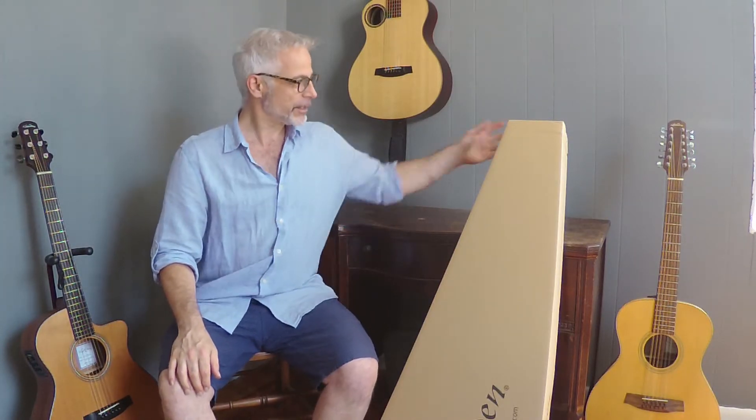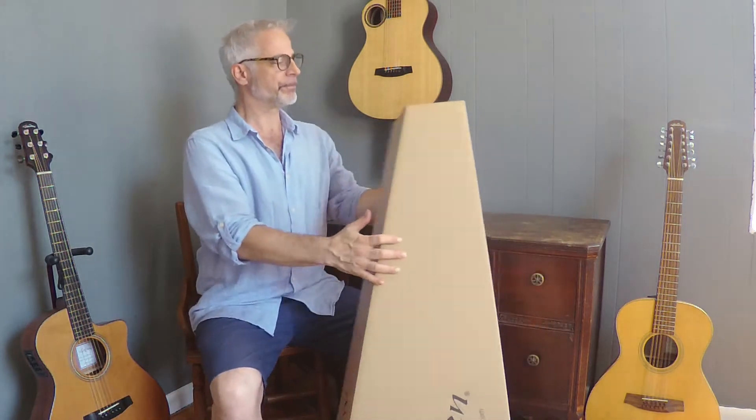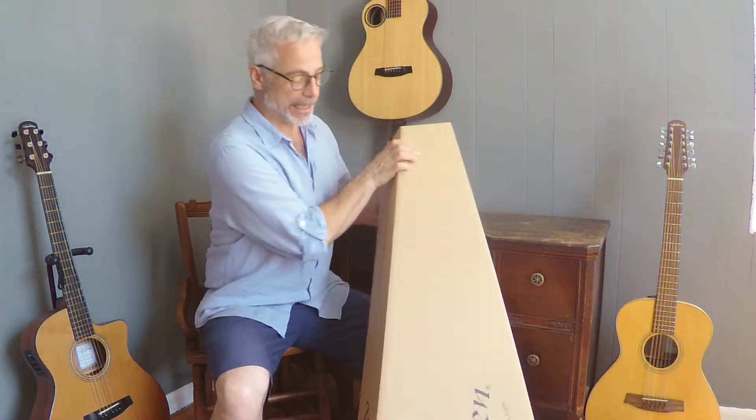Hi there. I'm Sean Harkness with Walden Guitars, and today we are unboxing a D-600C-E.